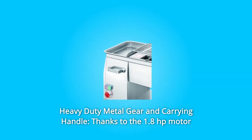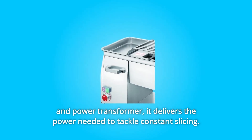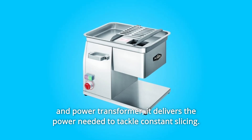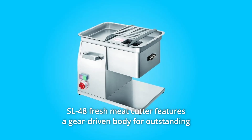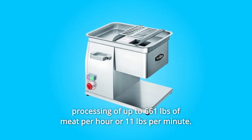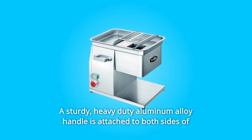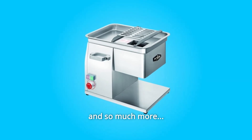Number 4: Heavy Duty Metal Gear and Carrying Handle. Thanks to the 1.8-horsepower motor and power transformer, it delivers the power needed to tackle constant slicing. The SL48 Fresh Meat Cutter features a gear-driven body for outstanding processing of up to 661 pounds of meat per hour, or 11 pounds per minute. A sturdy, heavy-duty aluminum alloy handle is attached to both sides of the unit for easy transportation. And so much more.